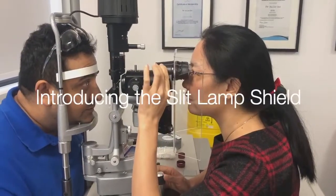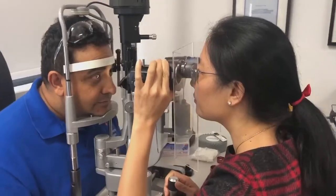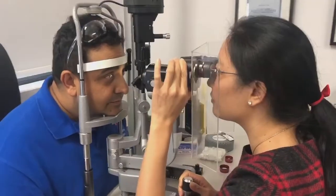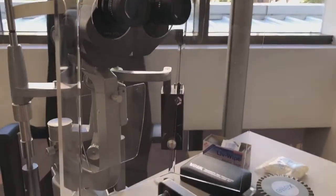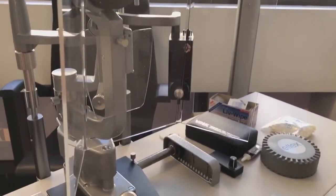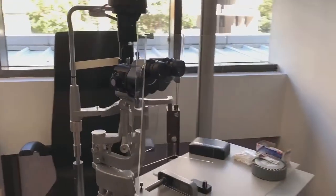Our slit lamp shields have been custom designed in Australia to protect eye health professionals from respiratory pathogens spread by droplet infection. It has a large surface area and angled side wings offering greater protection than other similar shields. It is manufactured in Sydney, Australia from clear acrylic.